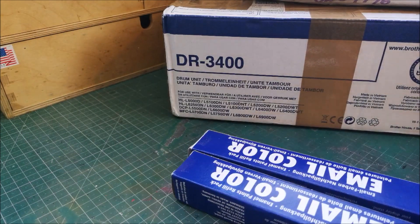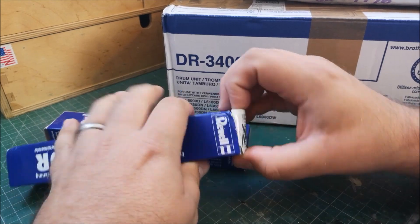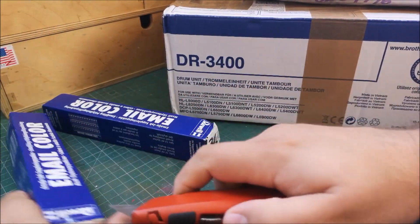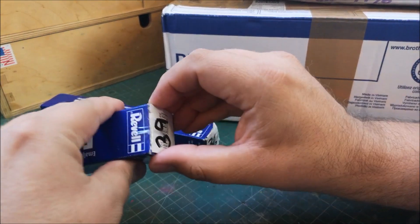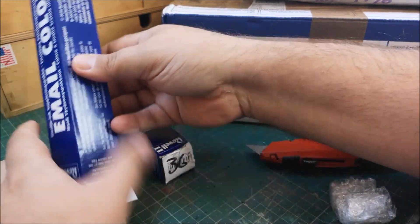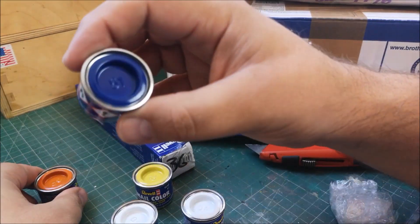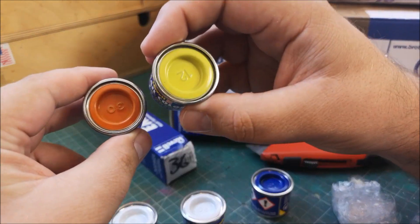And I've got a load of new paints. These are all Rimmel - well, Rimmel nail varnish - but Rimmel gloss. So we've got two gloss whites, a really nice blue, gloss orange, gloss yellow.